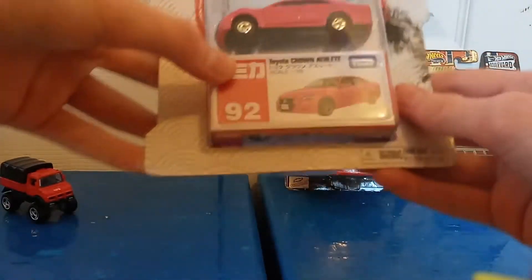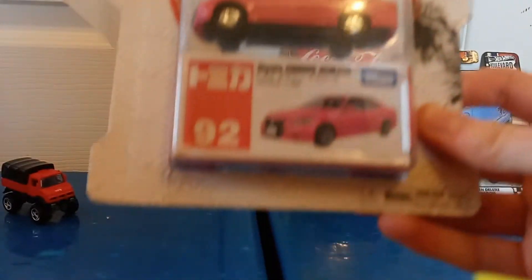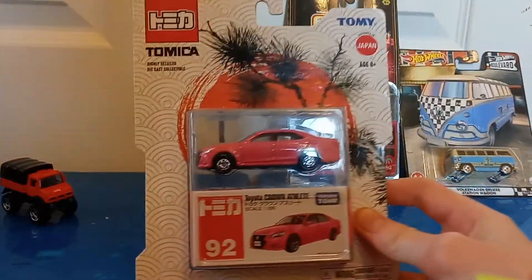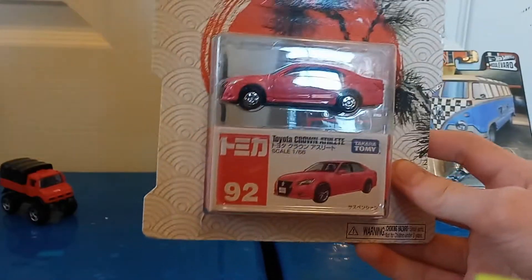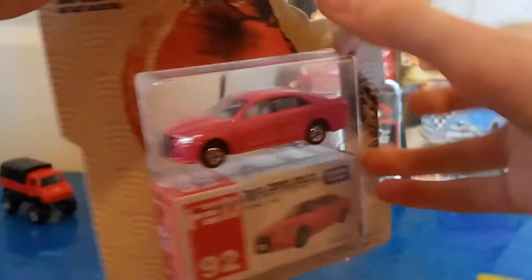Next we have a Tomica car, and this is something that you do not see that often, at least where I am. And this is something that we have never done on this channel, but I know quite a few people are interested in. So hopefully you will like this one. Let's go ahead and see how we can open this one without damaging the box or the car inside.